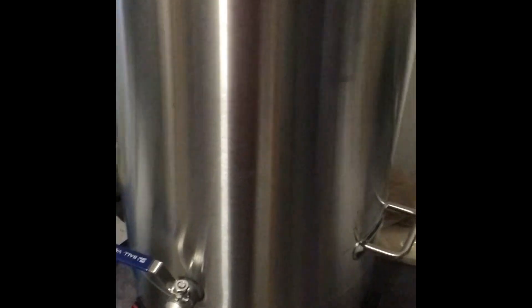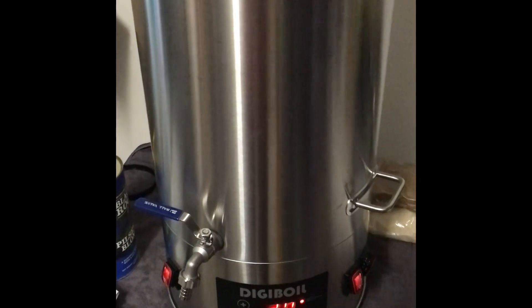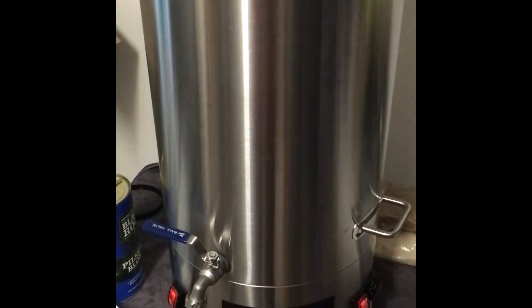We've just put the grain water into the digiboil. I've also popped the kit yeast from the top of the can and thrown that in as well — we'll boil that and it will be used as a nutrient. While we're waiting for it to come up to the boil, we'll measure out some of our other ingredients and make sure we're getting ready to go.